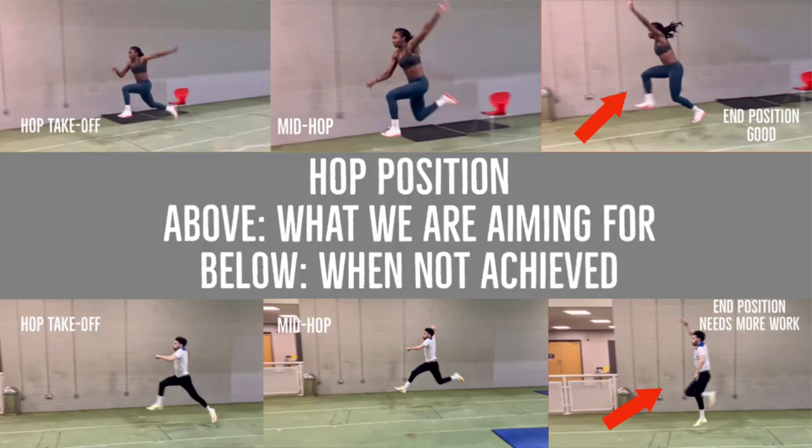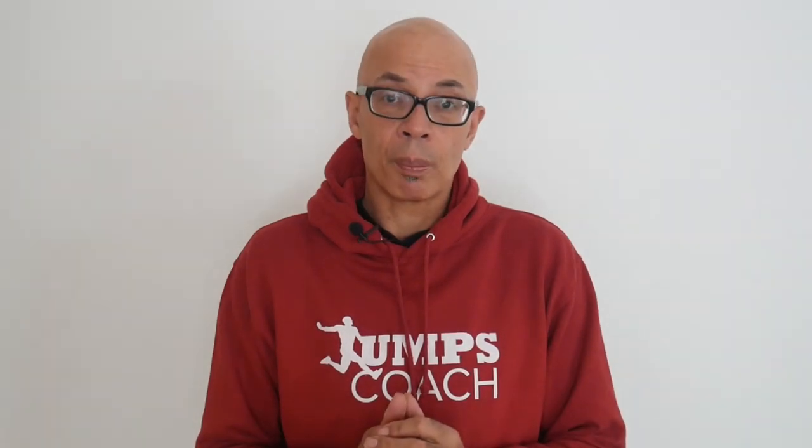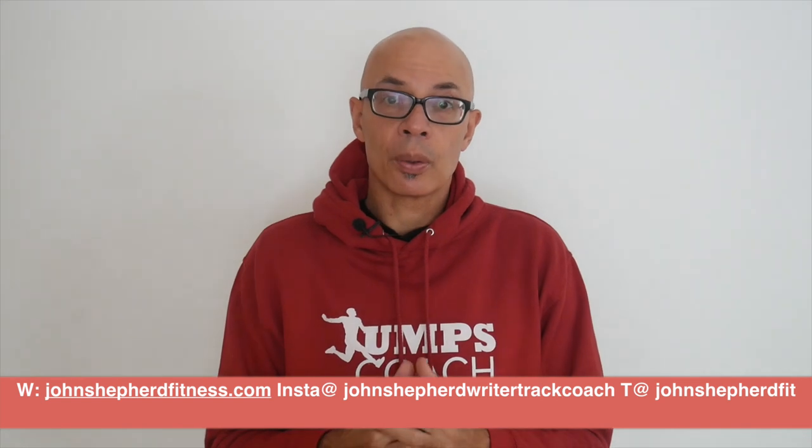I hope that this way of hopping and its simple implementation will help you and your triple jumping. If you've got any specific questions on this video or any of my others, then do leave a comment in the section below or through my other social media. Good luck with your training and any competitions coming up as we approach the new year and the indoor season.